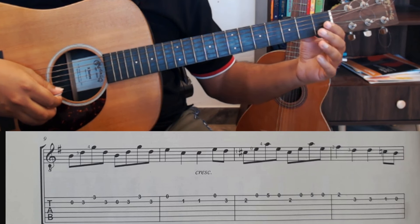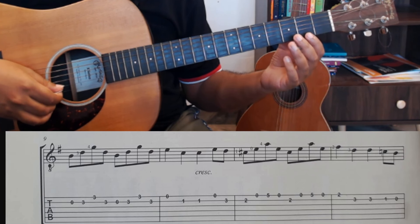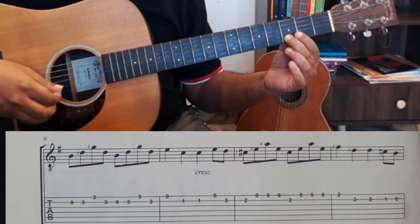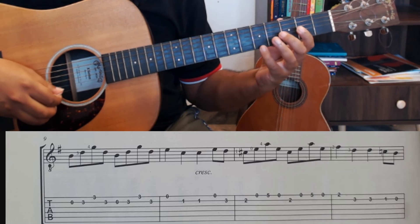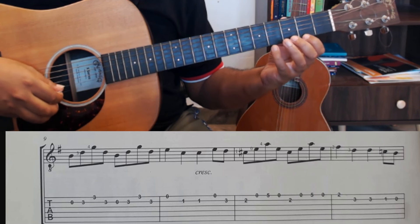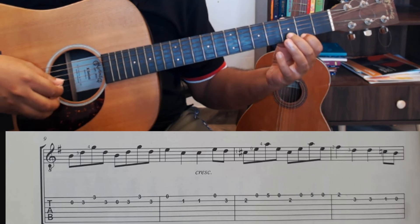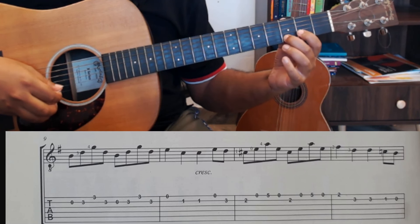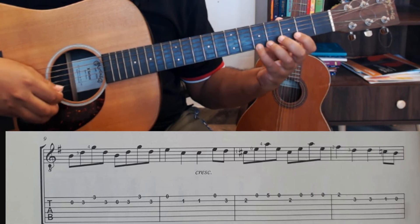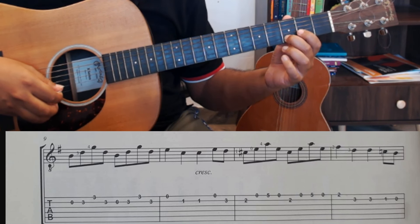Now you need to go to the second position for the next phrase, where you play 0-2, then 2-0-5-0, 2-0-5-0, 2-0-5-0, 2-1-2-3-3.